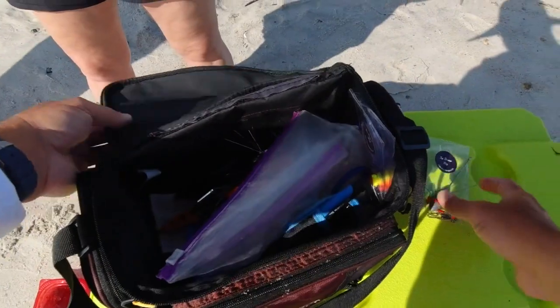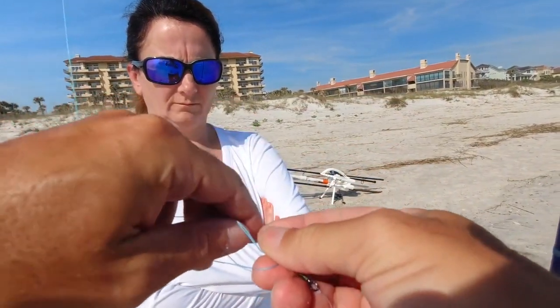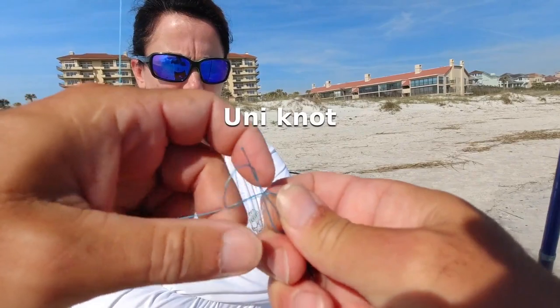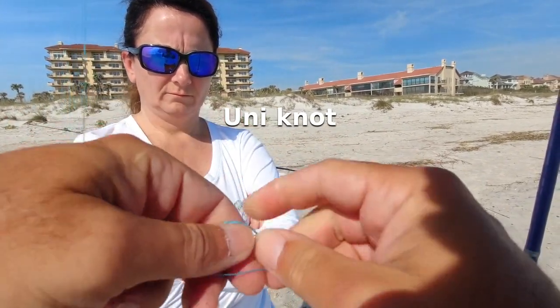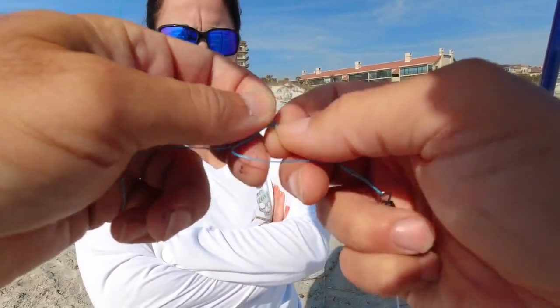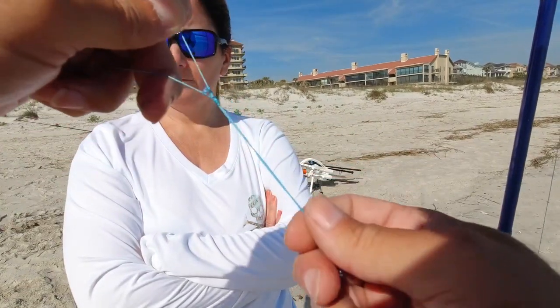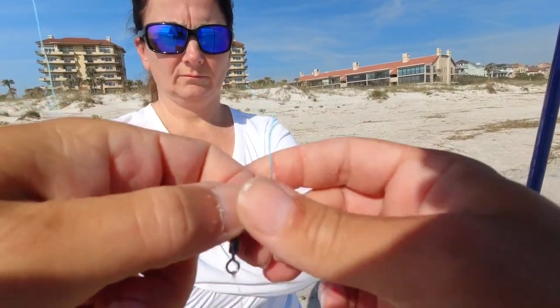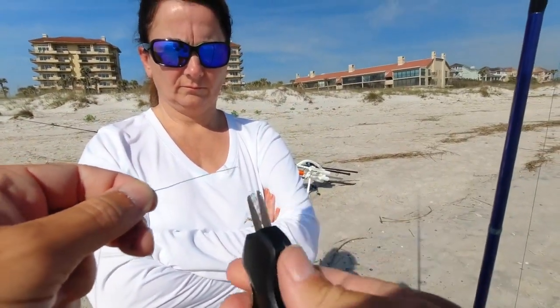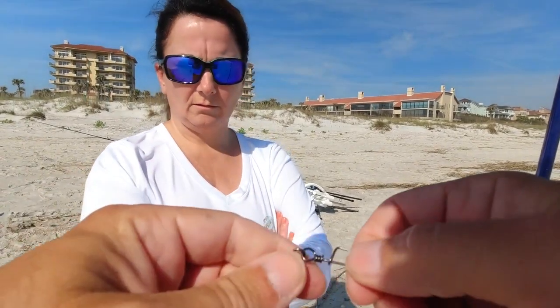Let me get this rigged up. This is the universal knot — I'm going to go through here about five or six times. Notice the yellow's on top, orange is on bottom. Then the Sputnik goes on the end, down here.